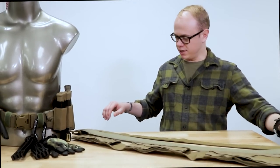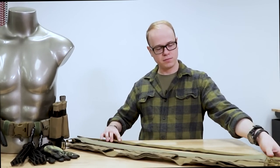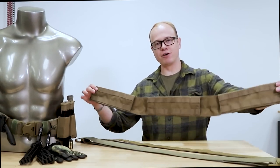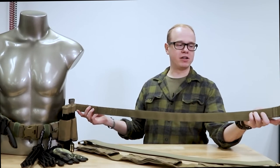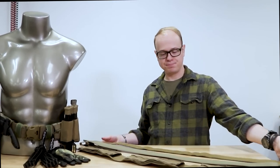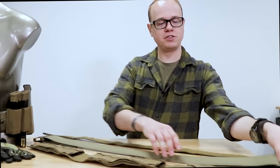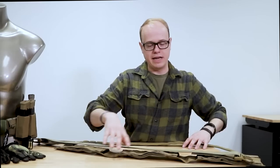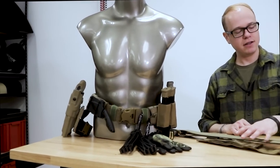The battle belt is a three-part system. There's an inner belt, then there's a duty belt, and finally there is an outer sleeve with MOLLE webbing on it. The way this works: your inner belt goes through your normal belt loops on your pants — nothing complicated about that. The duty belt section slides into the sleeve, so you just run it through.